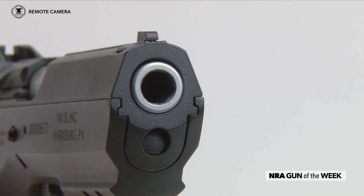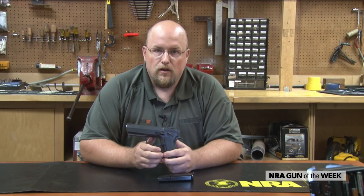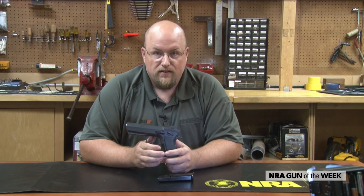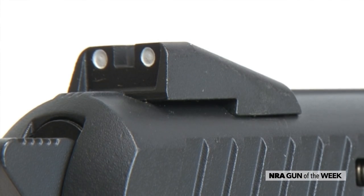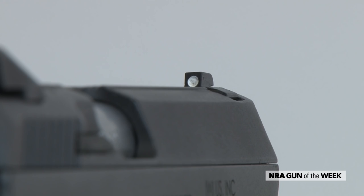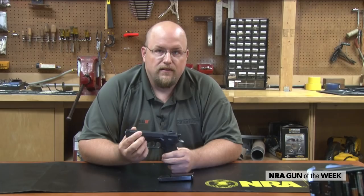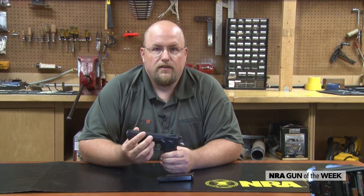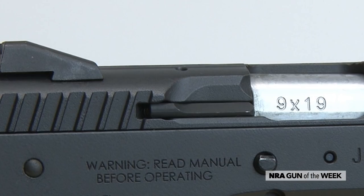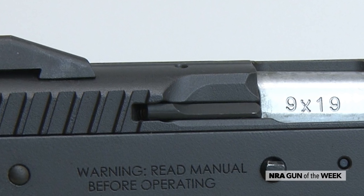Assembly of the slide is in reverse order. Notice while installing the slide and frame how the two mate — the slide rails are on the outside of the slide, grabbing the inside of the frame. This creates a lower bore axis, and it is a design seen on CZs. On top of the slide there's a set of combat-style white three-dot sights that are drift adjustable. A long series of serrations running the length of the slide help cut glare and draw the eye to the sights when coming on target. On the gun's right side you'll notice an external extractor just forward of the cocking serrations.